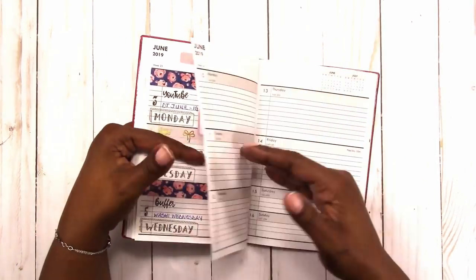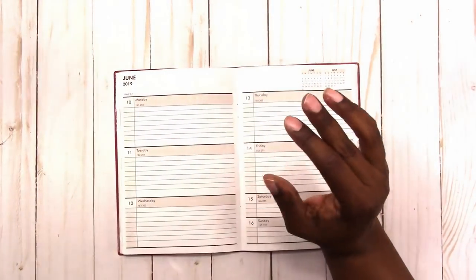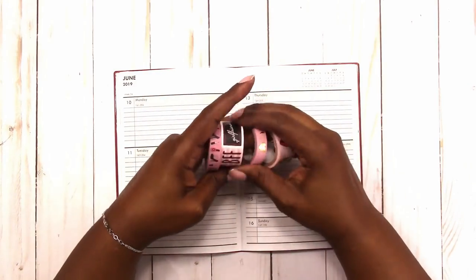Hi, this is Rochelle with Scrap Craftastic and I'm going to be planning again this week in my Dollar Tree planner.